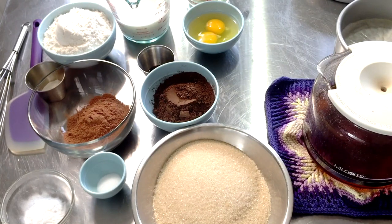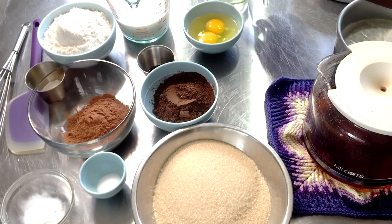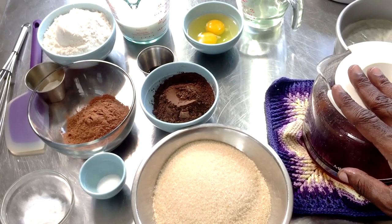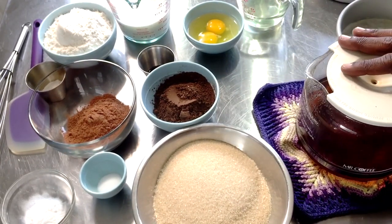If you cannot find buttermilk in your area, you can just use regular milk. If you want to make buttermilk by adding some type of acidity — such as lemon or vinegar to milk — just one cup of regular whole milk and add about a teaspoon and a half of vinegar, lemon juice, or orange juice. Anything acidic of that nature will work. It's not technically a true buttermilk because buttermilk is a totally different process of how it's made.